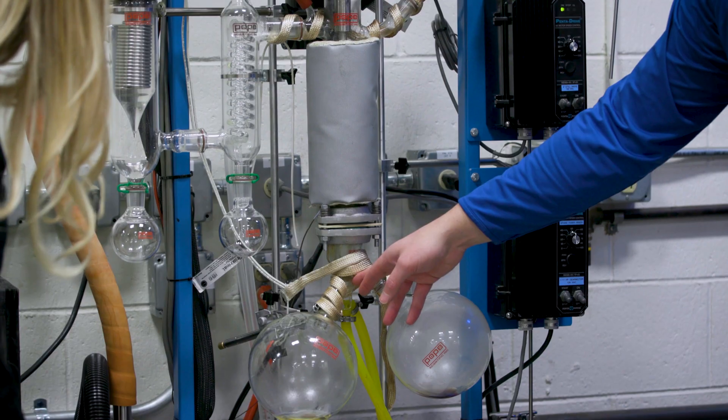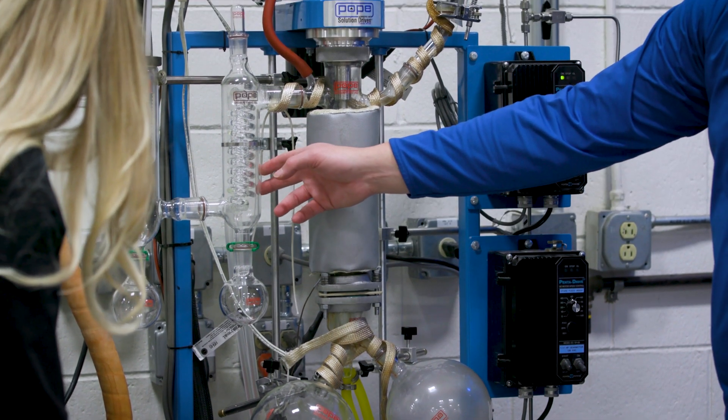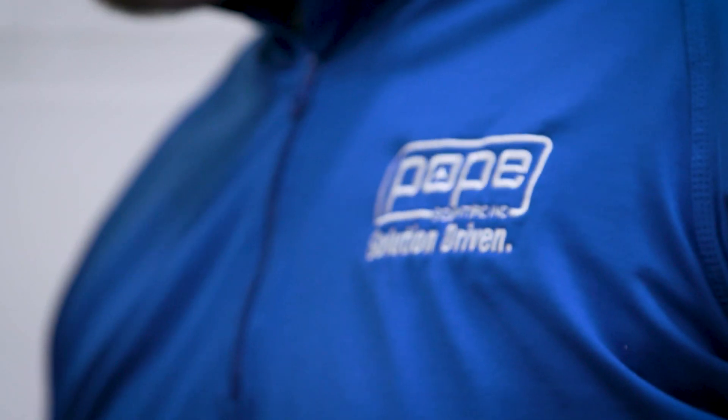With the purchase of a system, you do get training here at Pope Scientific, run by myself or a couple of the other sales guys. We do a multi-step training process where I get you in front of your system. You actually get to look at it and get hands-on with it. From there, we do a buildup and then a takedown, so you can get both sides of it — the assembly and disassembly of that system.